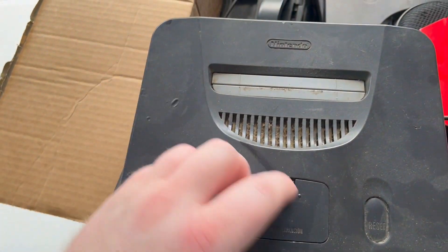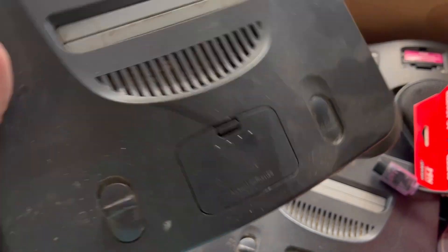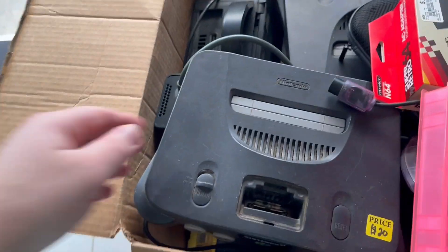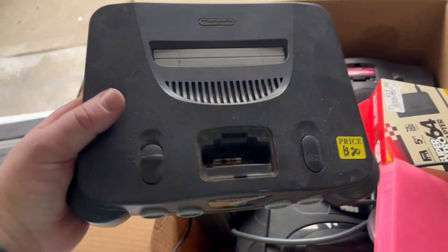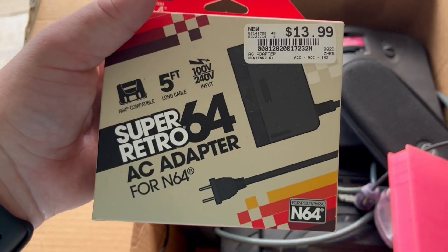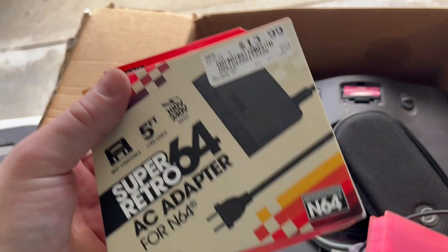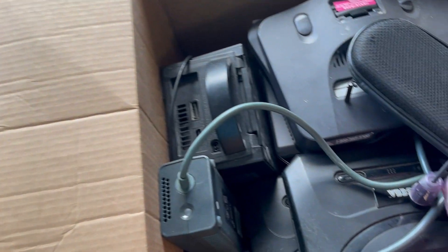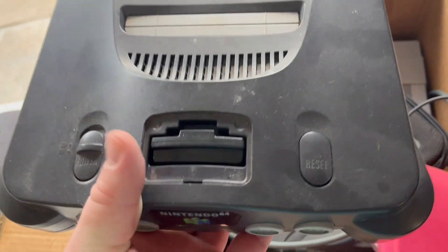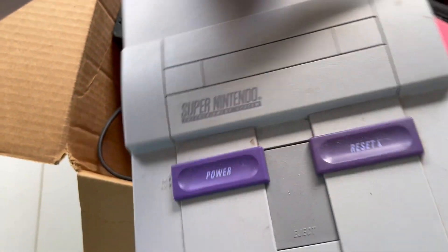Next up we've got a super dirty N64 with no jumper or expansion pack. Something's clanking around in there - let's hope that's the jumper pack. Got another one missing a jumper or expansion pack, and this one doesn't have anything clanking around inside. We've got a Super Retro 64 AC adapter, new - this is actually good because I seem to have a shortage of power cords for systems. Next up we've got another 64 with the jumper pack in there, which is good. And we got a Super Nintendo - I did not know this was in here.